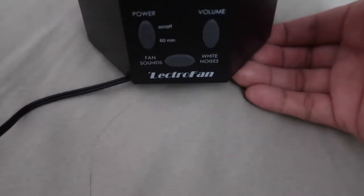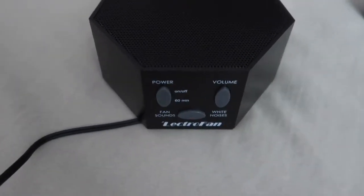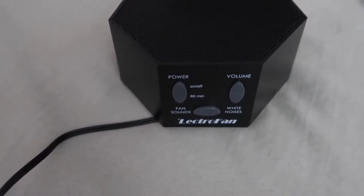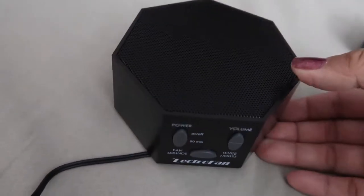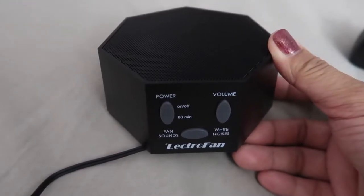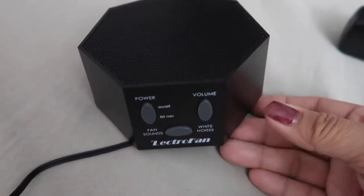This is the Electro Fan — it's a white noise machine I got off Amazon. It cost under $40; the original price is a little over $50 but it was on sale. It comes in three colors: black, white, and I think a beige color.